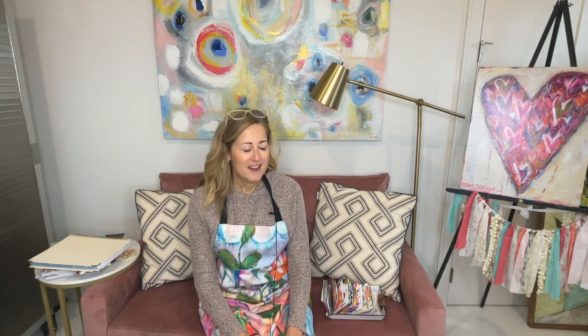Hi there and welcome to my studio. I am Stacey Spangler, a mixed-media artist, and I'm going to share something with you that I do every year. I've been doing it for several years, and it is creating my scripture memory cards in mixed-media format. Let's get started.